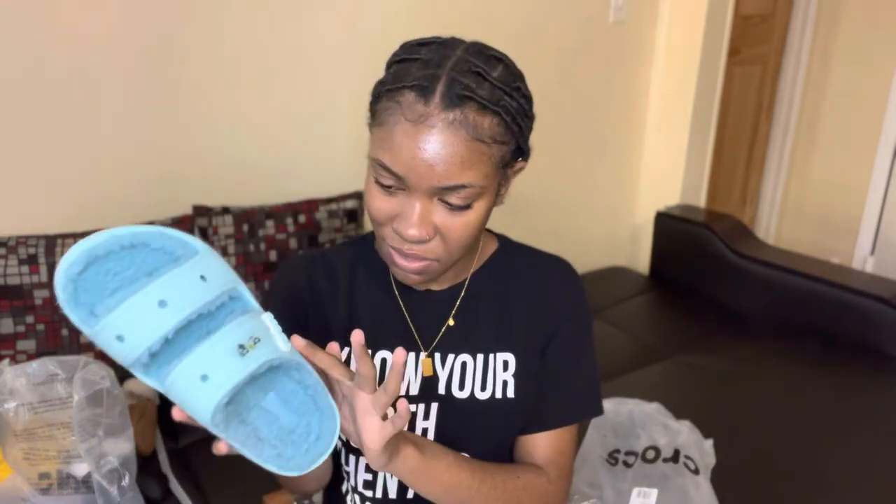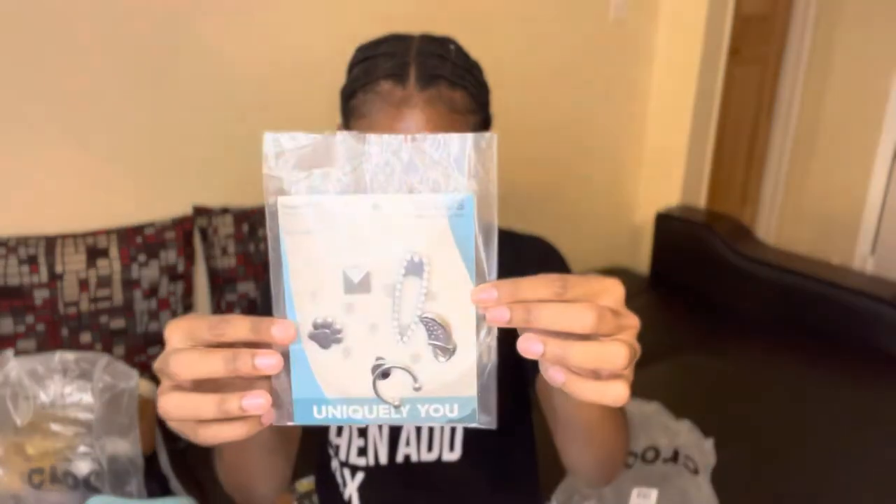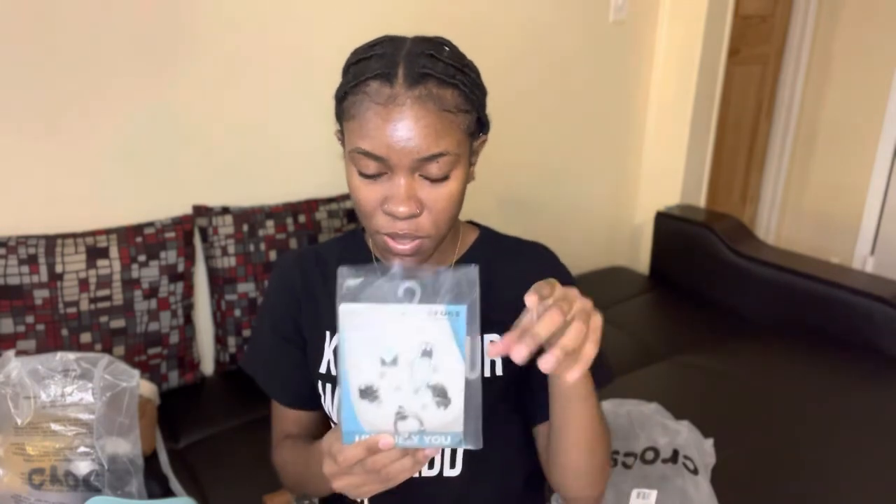They come with the Crocs Jibbitz as usual. I also bought some Jibbitz sets. The first one I'm going to use is incorporated with the Saweetie — the Icy Queen herself — who did a collaboration with Crocs in the summer. I got a Jibbitz pack from Crocs in the summertime, so I'm going to incorporate those Jibbitz with my blue Crocs. I might do a video on it afterwards.